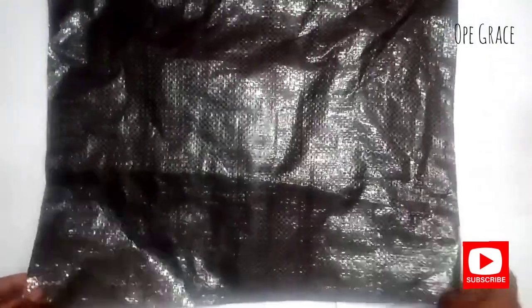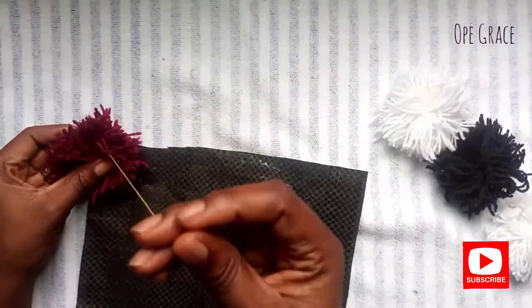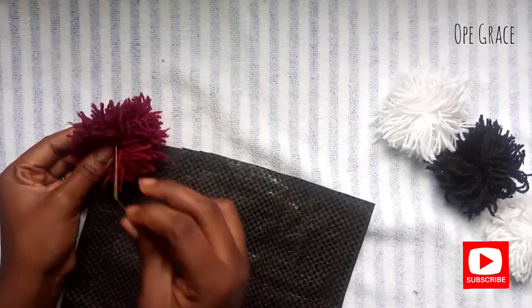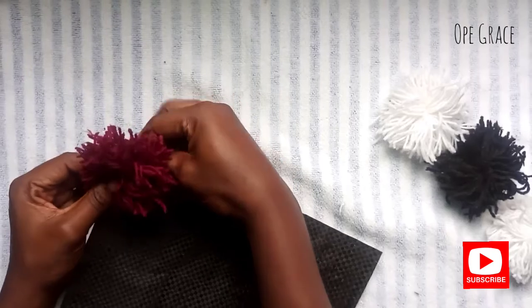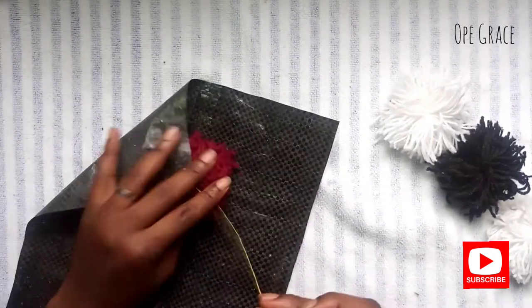Cut out the hard nylon. Now use a needle and a thread to sew in your pom-poms. You can also use a non-slip grip liner instead of using a thick nylon.